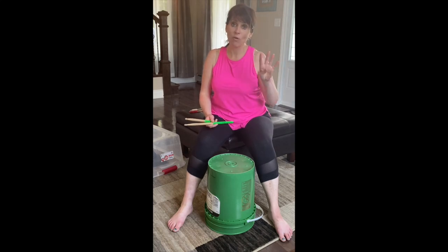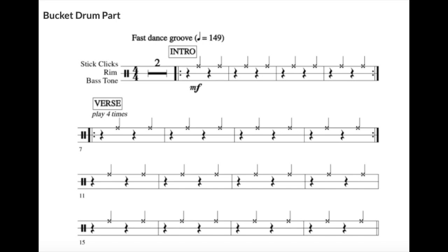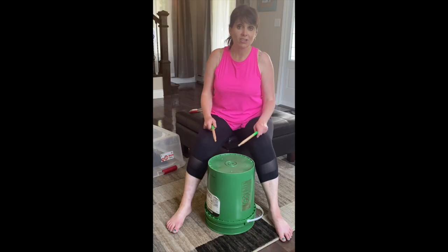On beats two and four, we're going to play our sticks together. So we're going to do: one, two, three, four — one, two, three, four — one, two, three, four. That's our first beat pattern.